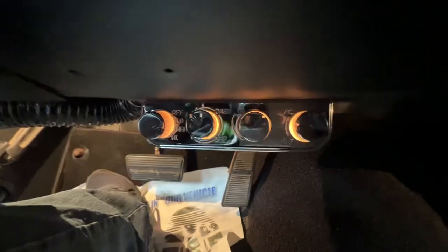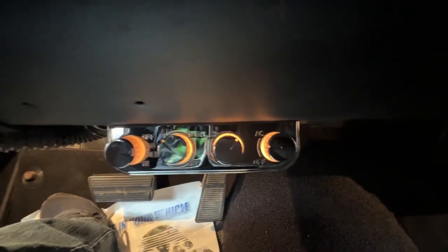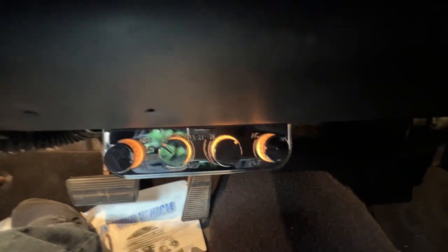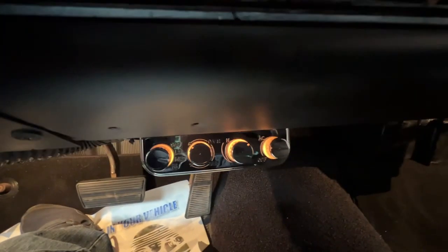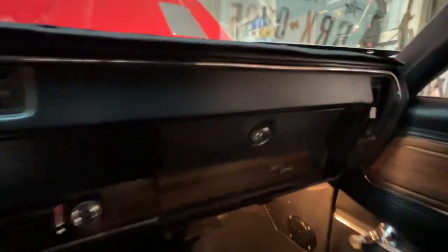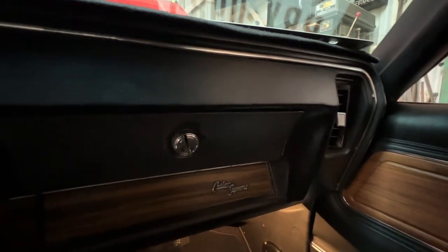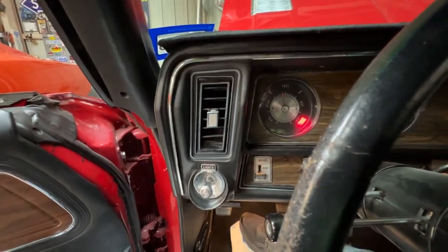These do light up, as you can see here, with the headlight system, and they control all the functions for the heat and air conditioning. Air comes out of the factory ducts on the dash on all ports, so you have one on each side, the one in the middle, and the one on the driver's side.